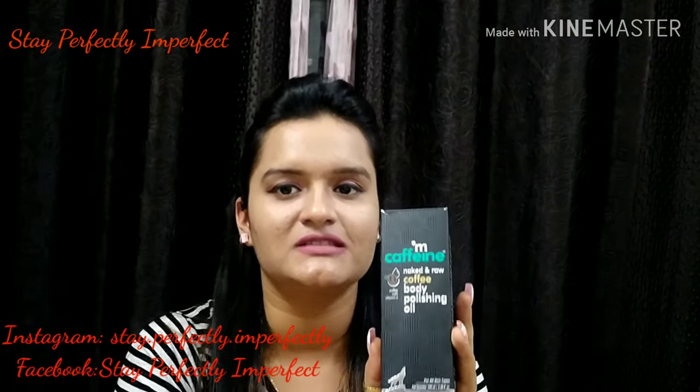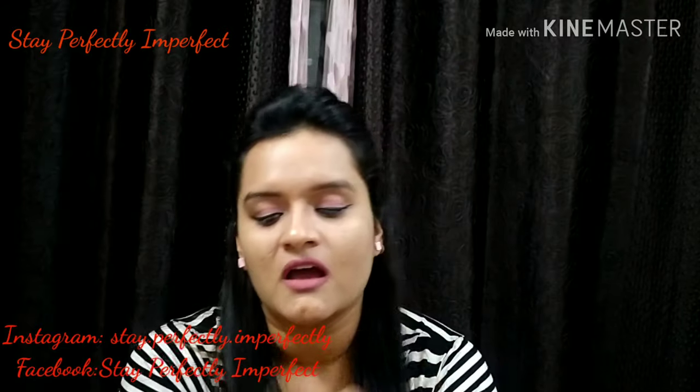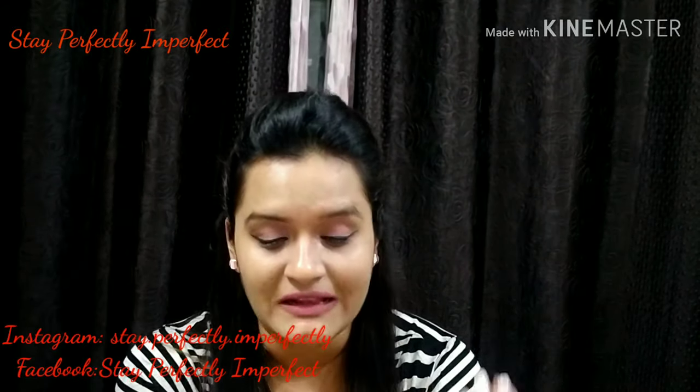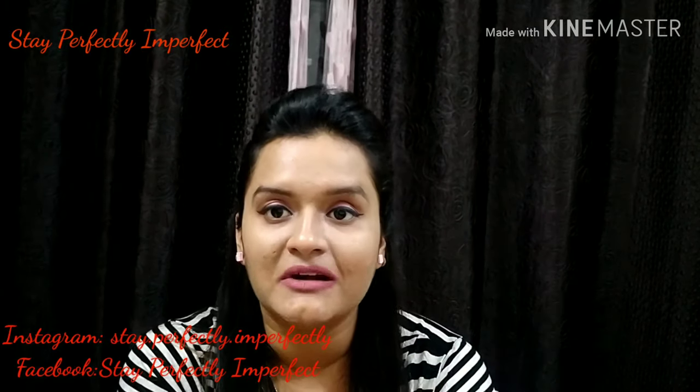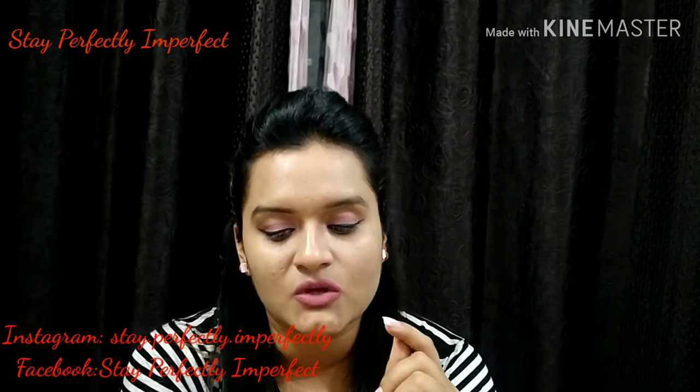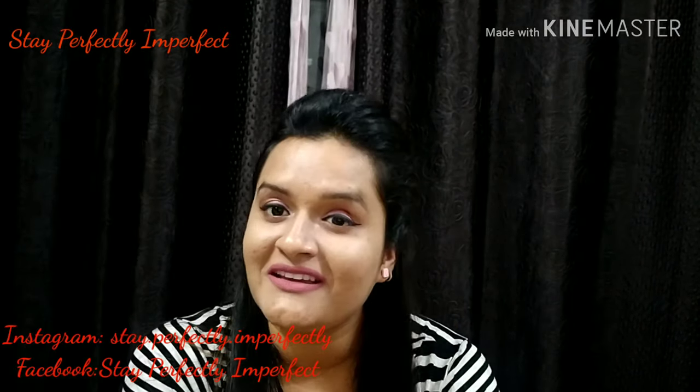This oil is basically made up of so many oils. The major oils included are sunflower oil, rice oil, almond oil, and it also has coffee, olive oil, and vitamin E.